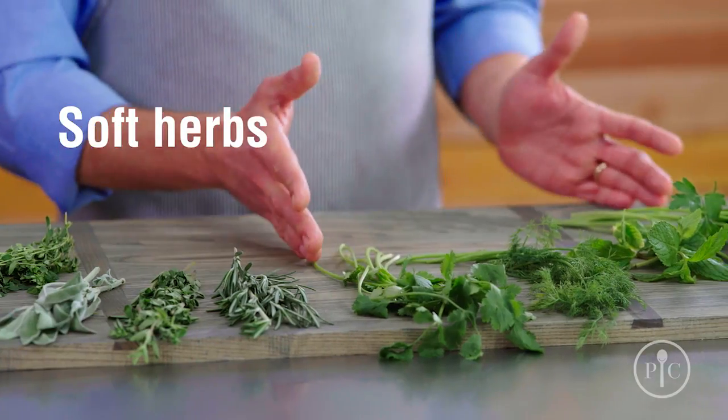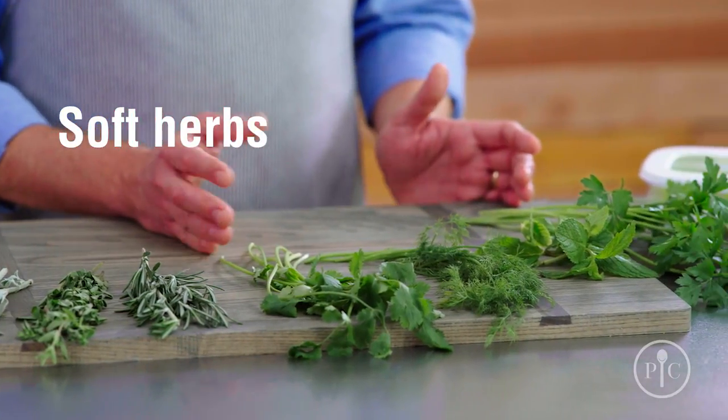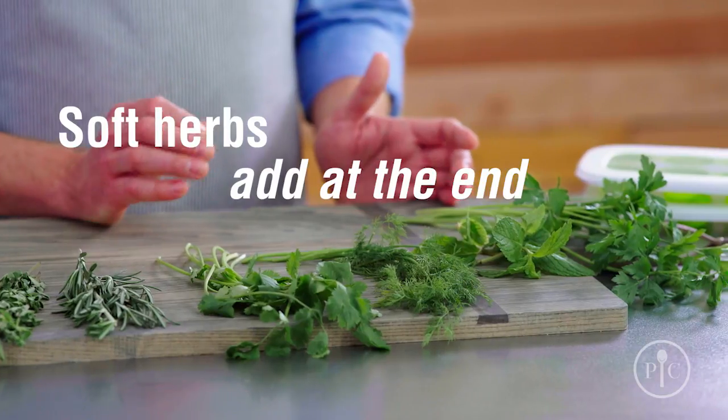I separate herbs into two categories: soft herbs and heartier herbs. Soft herbs like parsley, mint, chive, cilantro, and basil are best added at the end of cooking. Their bright and delicate flavor can get lost during long cooking times.